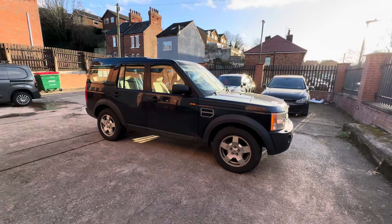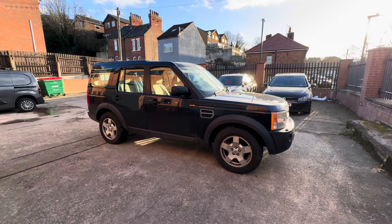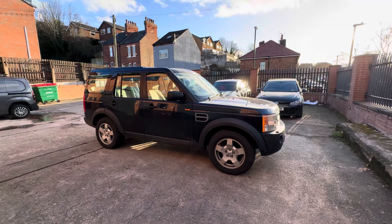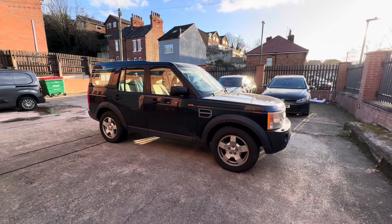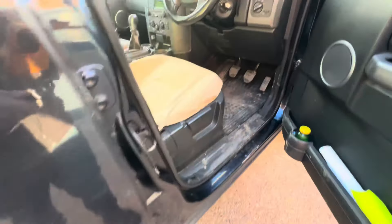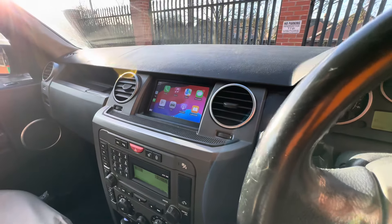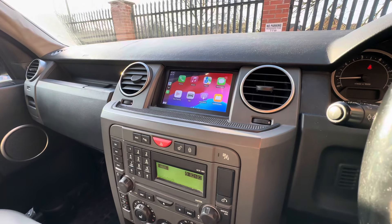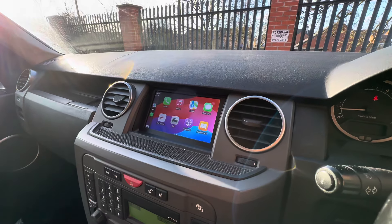We've got a 2006 Discovery 3 — one of the older generation discoveries. This one came in because the customer wanted to upgrade the head unit with Apple CarPlay. We've done a full installation here, which I'll show on our Instagram as a before and after. This literally just had a cubby hole in here, so we've had to modify part of the dash and this area.